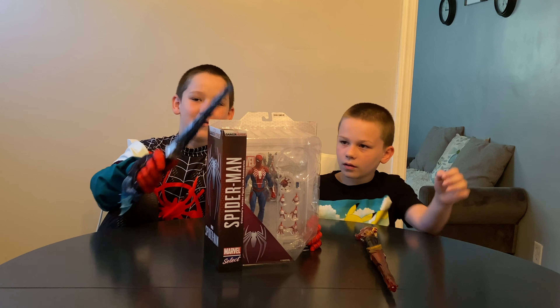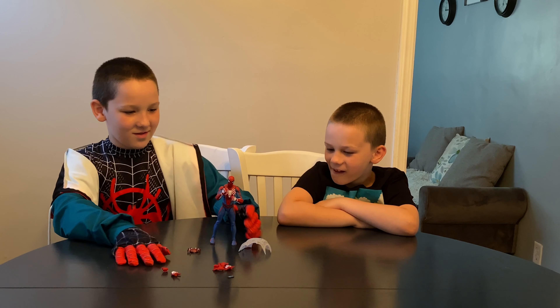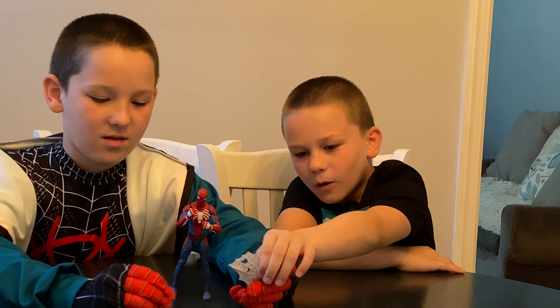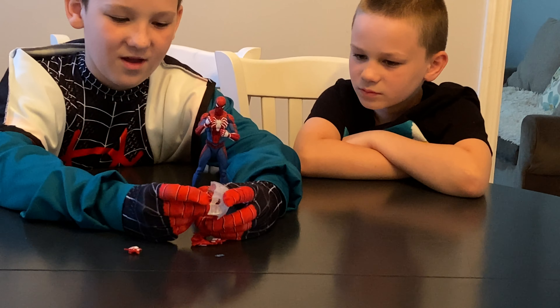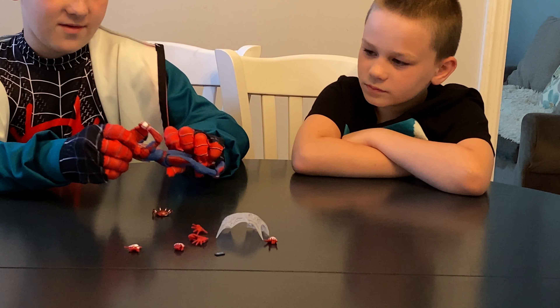Let's get him open. Alright everybody, we got him out of the box. As you can see he looks pretty cool. He has all his stuff — the effects. There's a little holder on his hand that you put it in, but right now I have him posed like this where he's ready to fight.